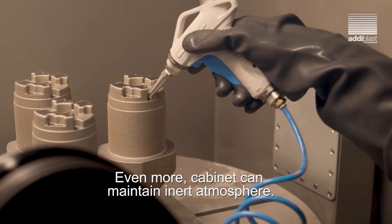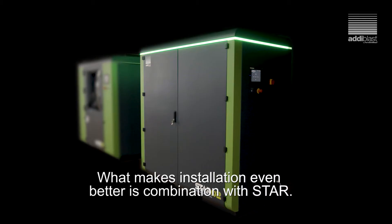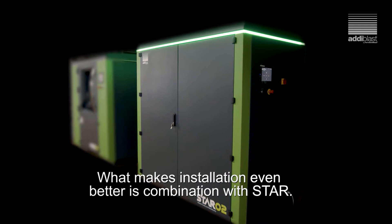Even more, the cabinet can maintain an inert atmosphere. What makes the installation even better is the combination with STAR board.